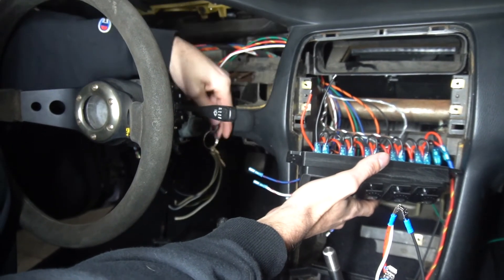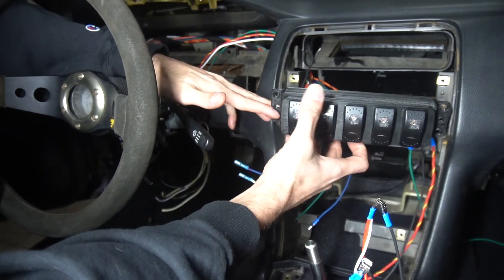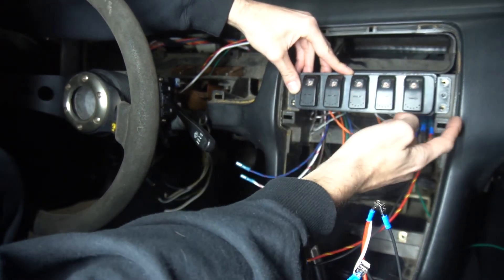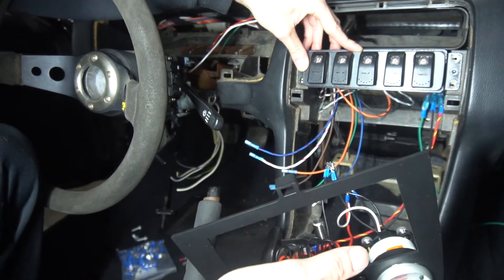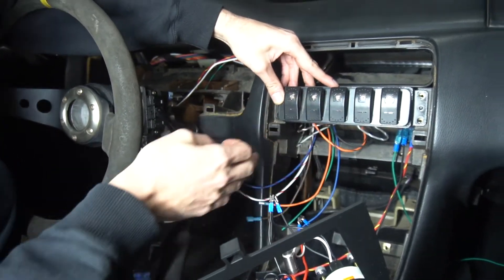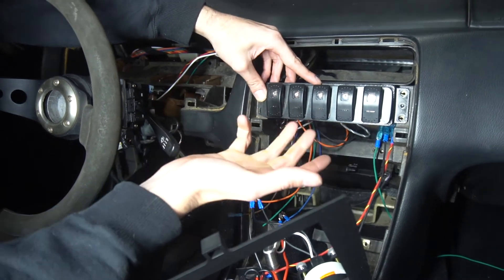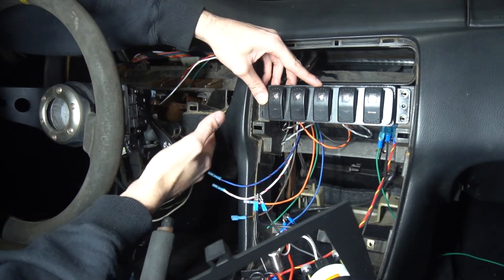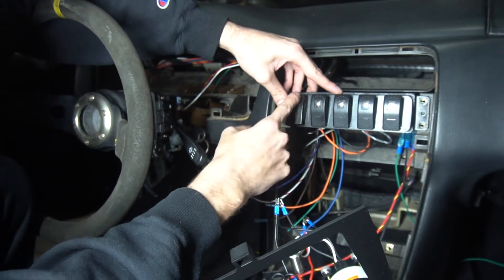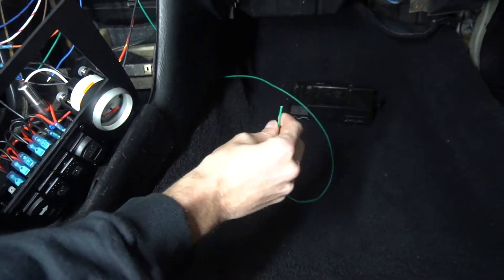The first ignition switch position gives power to the 200-amp relay in the back, power to the panel, and also gives 12-volt ignition to all of these switches. That means these will be able to turn on my Holley fuel pump, fans, lights, and a couple extras. It's kind of like a normal car — the first turn of the key gets your auxiliary power and powers everything up; the second position starts your car. By the first position you can turn on and off basically whatever you want individually.